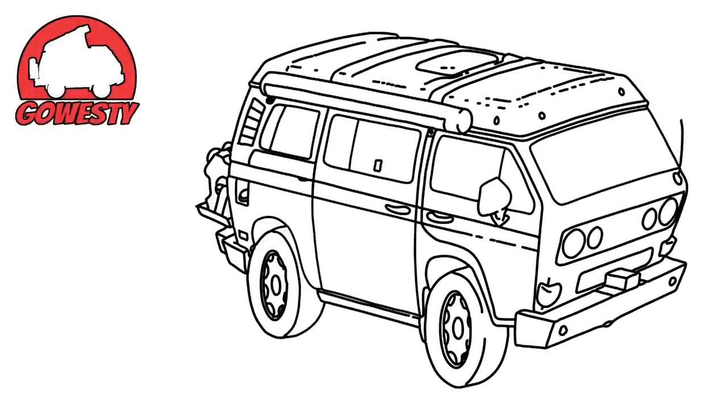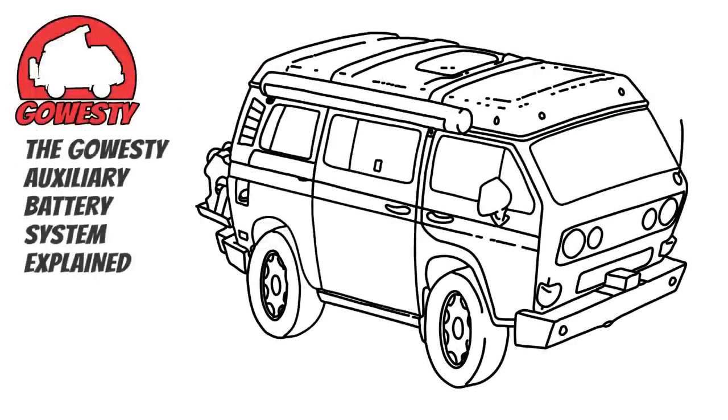Hey, what's going on everyone. This is John with GoSD, and today I'm going to walk you through how our auxiliary battery system works. To start, let's take a look at a very simplified breakdown of how a van's battery is used and charged.